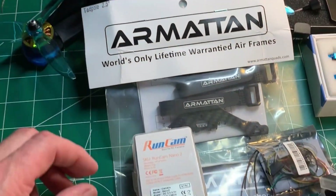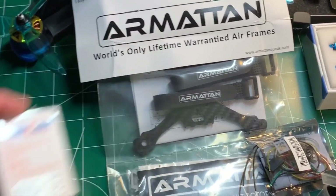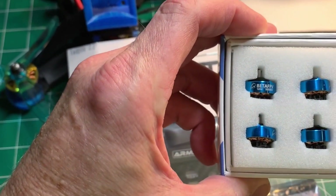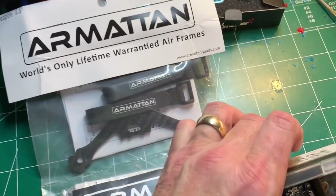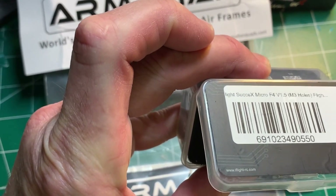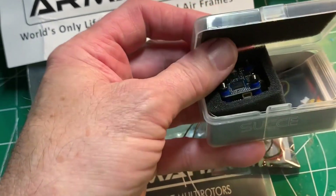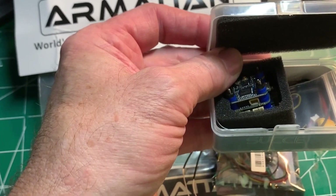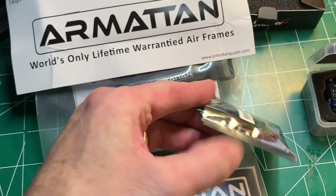So this is going to be another one of my abbreviated builds. The components I'm going to be using: this is a RunCam Nano. I have some Beta FPV 1204 5000 KV motors. I'm going to be running the iFlight Succex Micro F4 version 1.5 — it's the 16x16mm stack. It's going to be pretty tight because you only have about 16mm of clearance on the frame, so the stack height has to be less than 16mm.